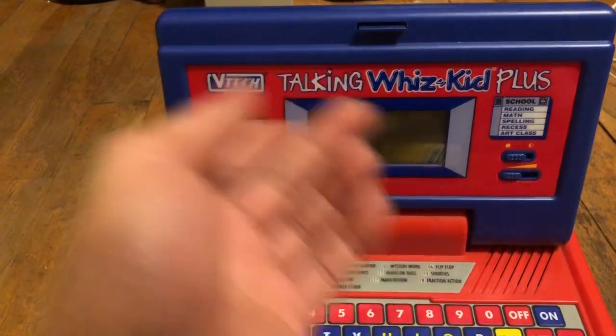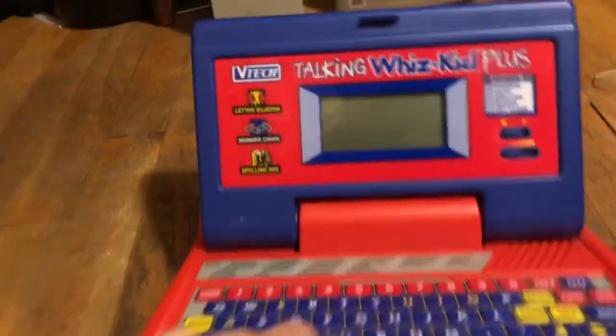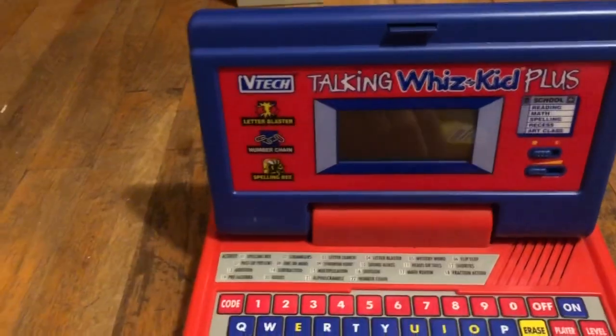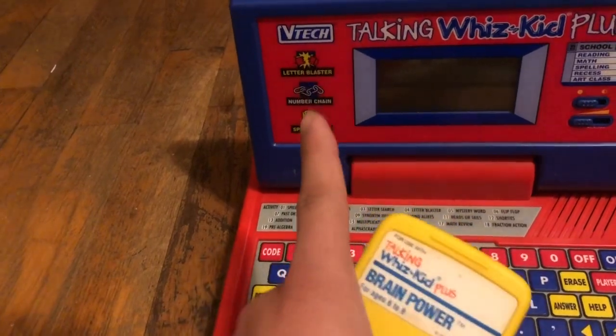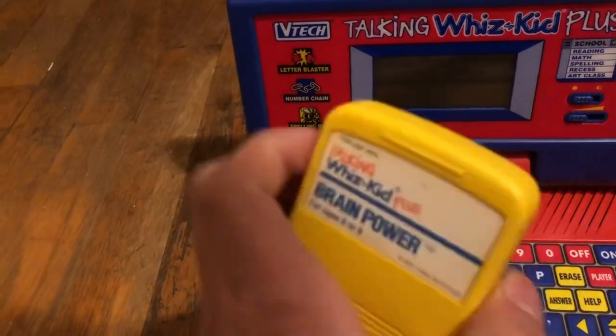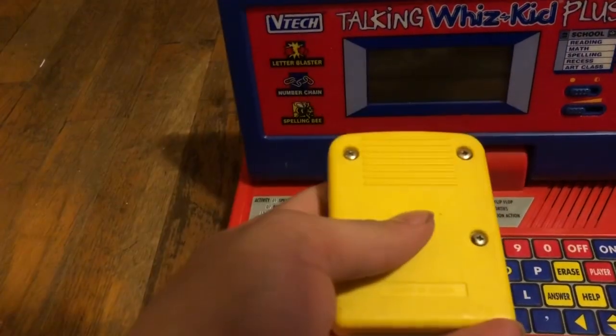So I thought I should record this because there really isn't any information online about what exactly these cartridges do. I'll also link to the archive.org page where the ROMs I have dumped from both this and this are hosted.